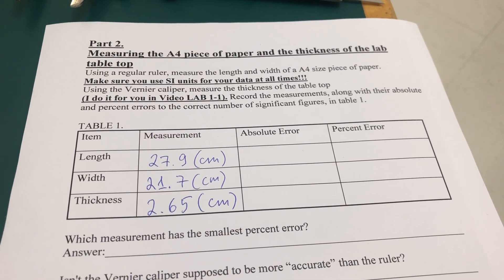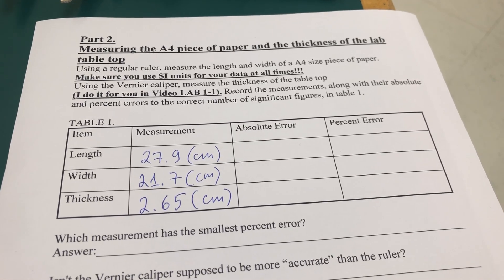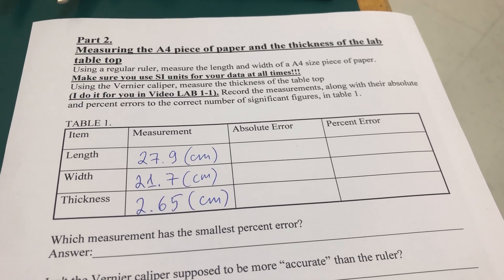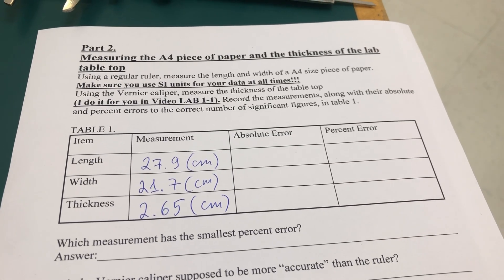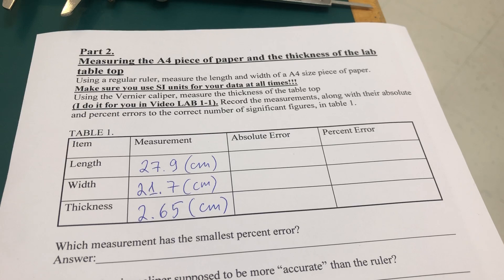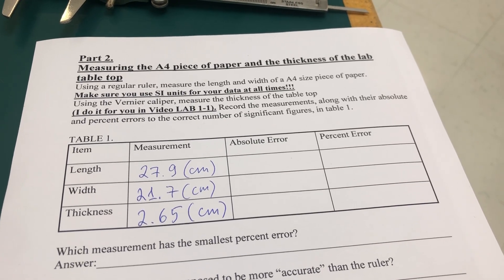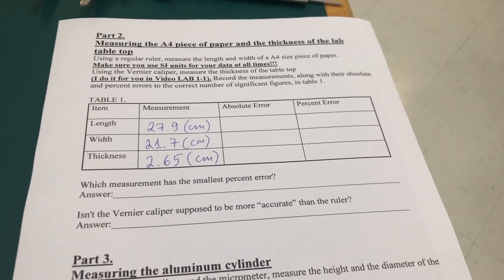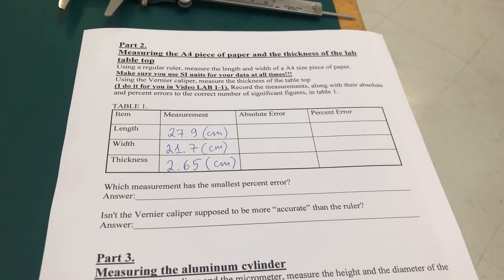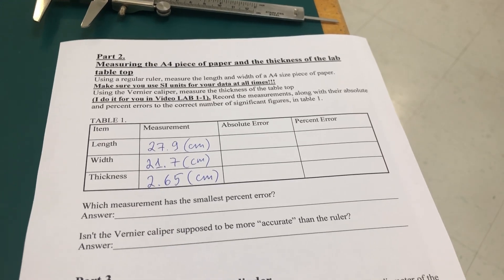As usual, we want System International units. Centimeter is not an SI unit, so you have to convert to SI if you want full credit. Then you answer some questions, and this is part two of the lab.